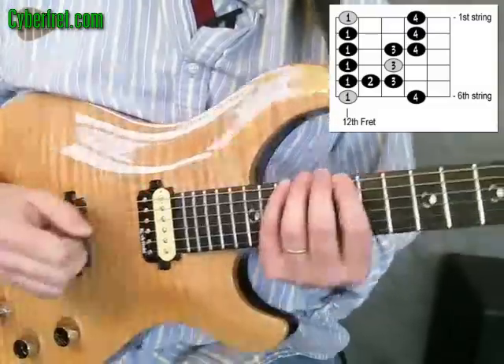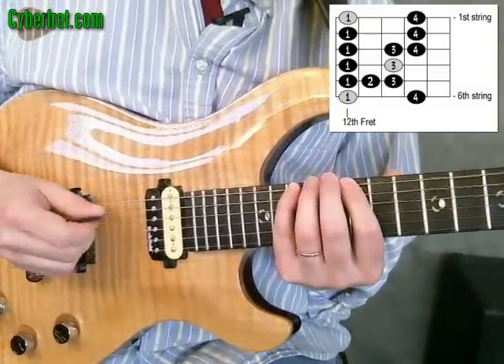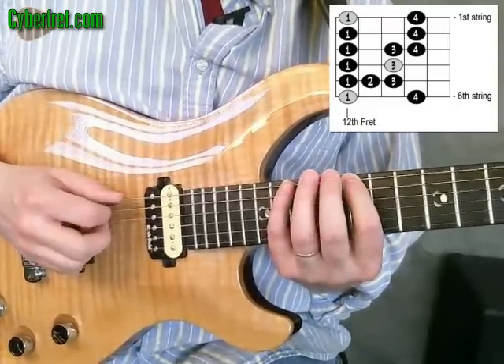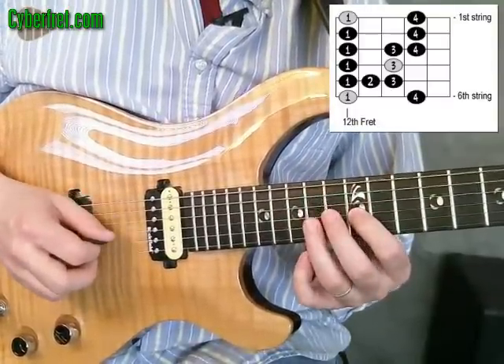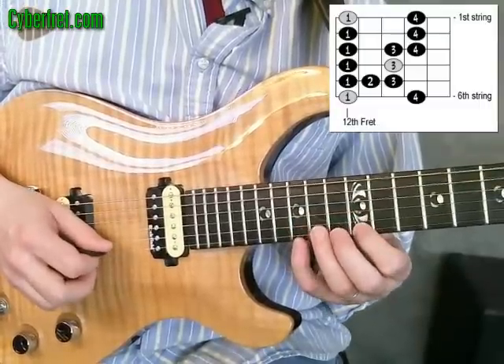Here's a basic E blues scale. First I'm going to start with the traditional fingering, one finger per fret: first, fourth, first, second, third, first, third, first, third, fourth, first, fourth, first, fourth.